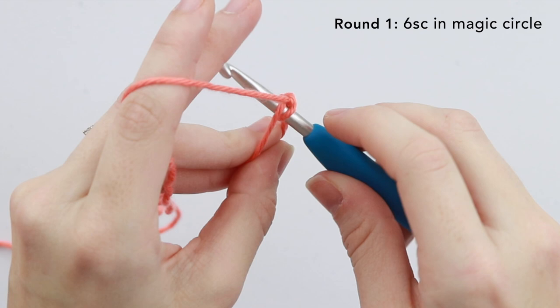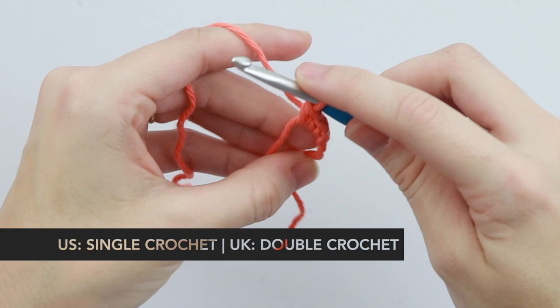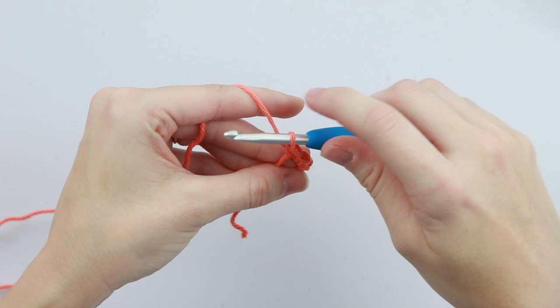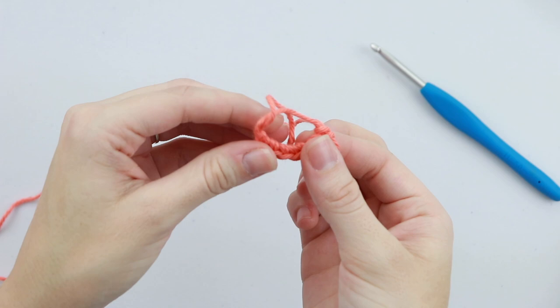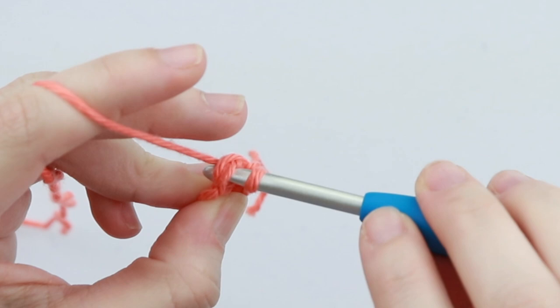Now go ahead and put six single crochet in the magic circle. Remember that I always speak in US terms, so a single crochet in the US is a double crochet in the UK. Now close your magic circle by pulling on the tail, insert your hook, and slip stitch to the first single crochet of the round.